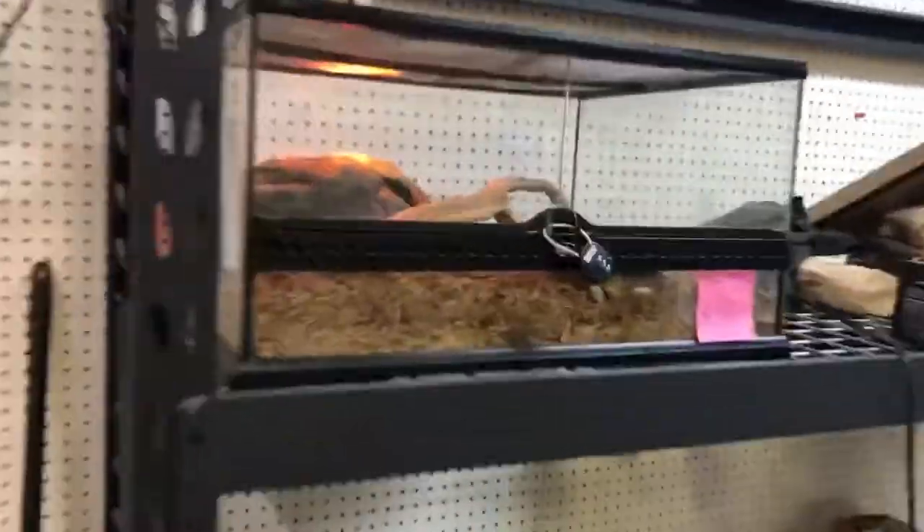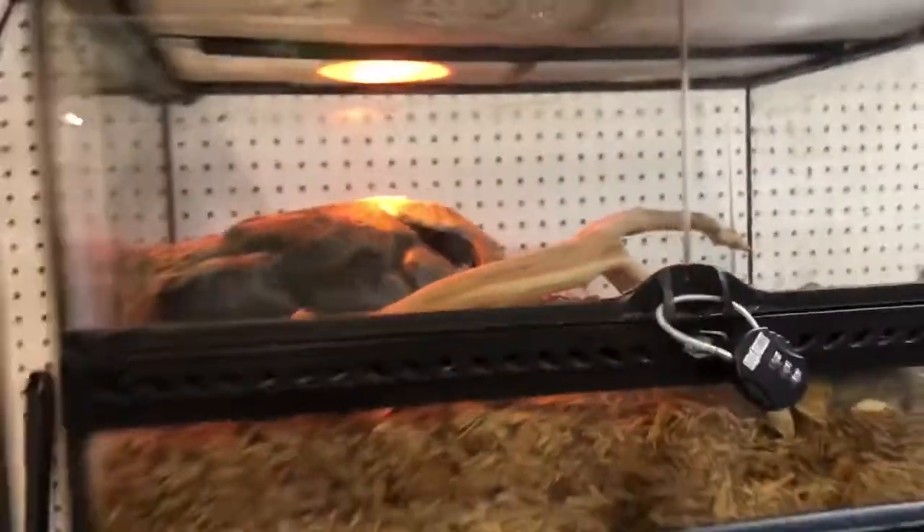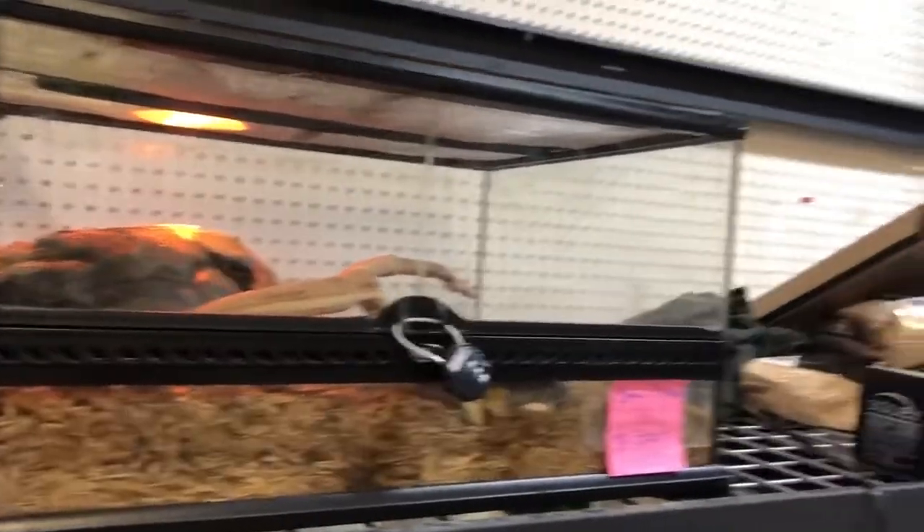There's this one little sad ball python over here — I mean, he's cute, he's in there. But it's an okay tank. Again, you just can't do a whole lot. There's nothing in there.